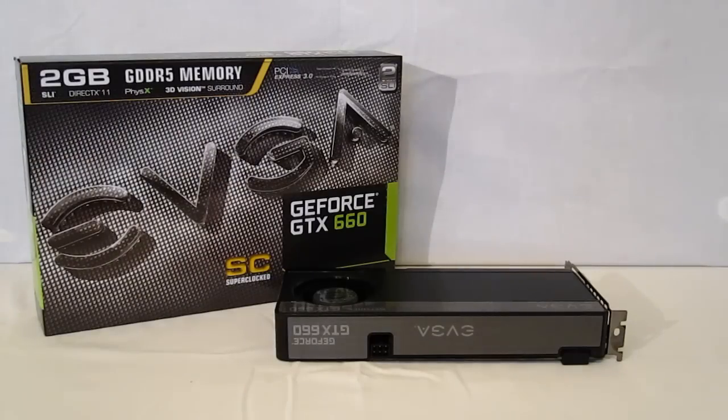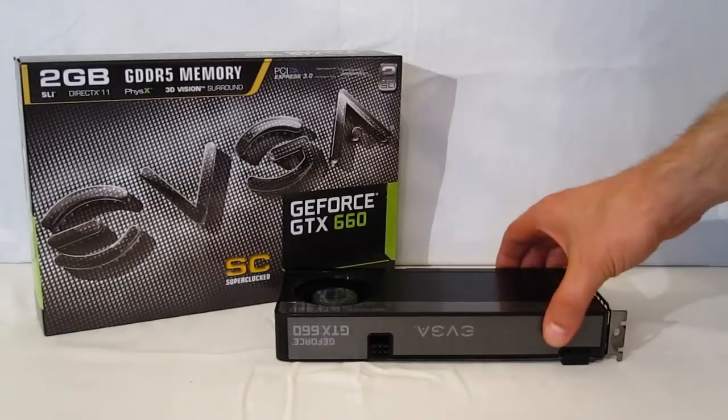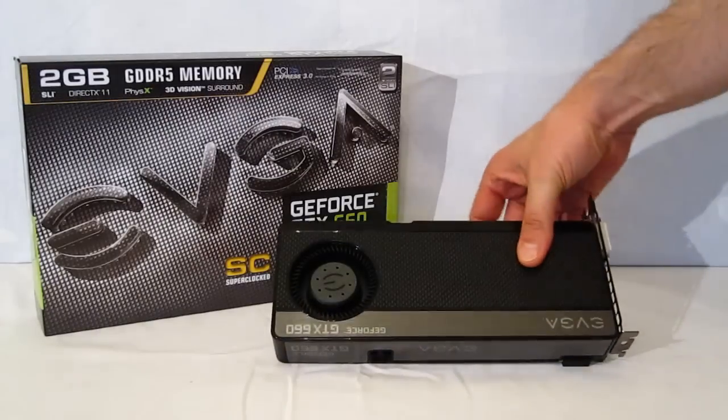Taking a look at the EVGA specimen, EVGA has come out right out of the gates with the Super Clocked Edition. The Super Clocked Edition raises the base clock up to 1046 MHz and the boost clock up to 1111 MHz, with also a boost on the memory clock to 6008 MHz effective.